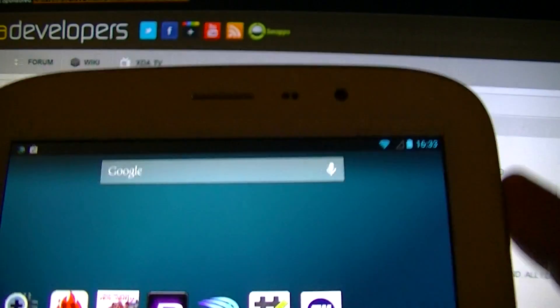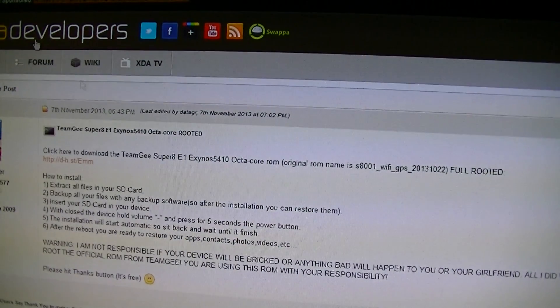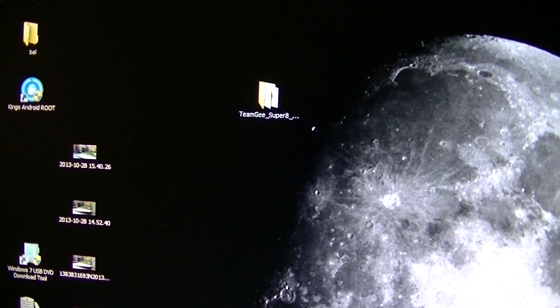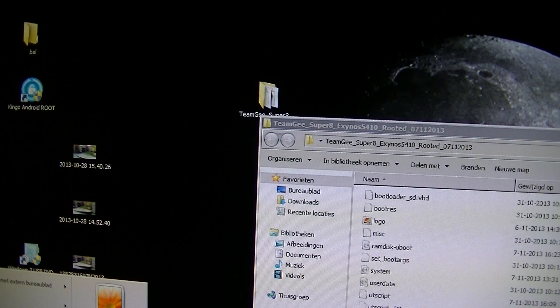So let's get started with rooting this ROM. First of all, I downloaded the new ROM and put it already in a folder. That's this folder. When you download it, you will get it in a zip file — I will show you the zip file.